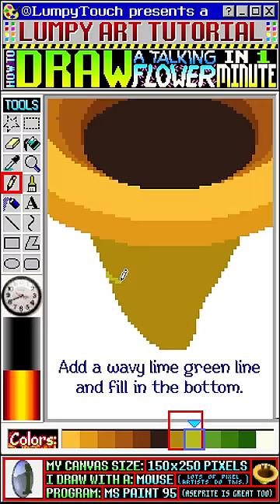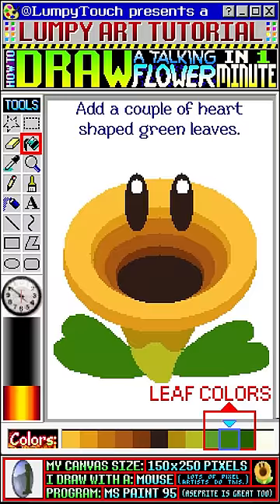Now let's add a couple of heart-shaped green leaves. Now let's add some shadows — you're doing great! Add some highlights to the edge of the leaves.